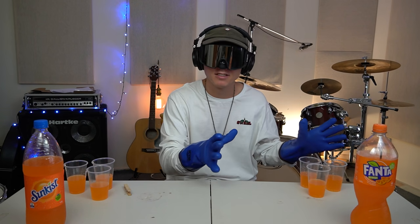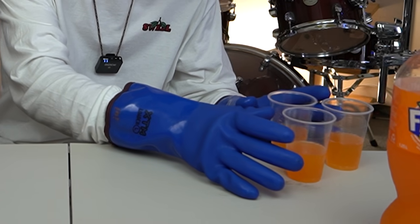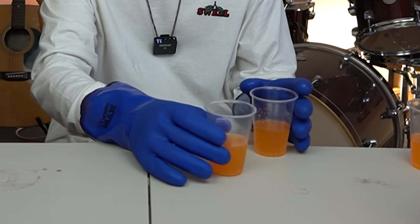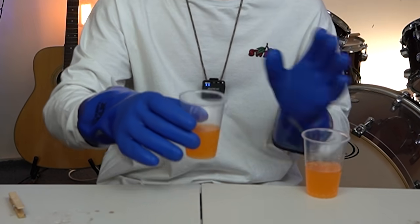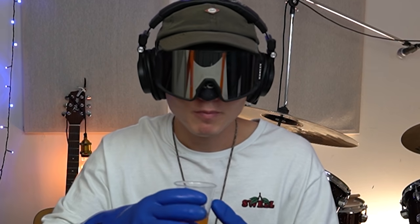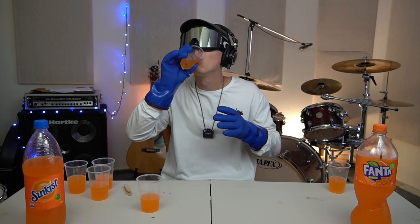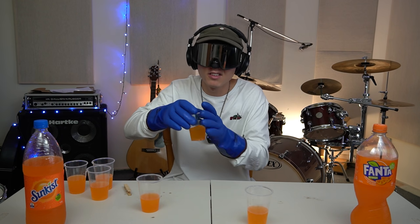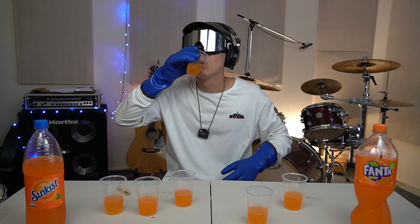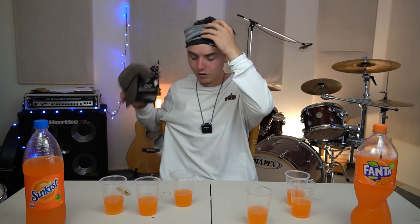I just can't get a gentle feel for where these cups are with the gloves on. I've got one. Oh, I just remembered I brushed my teeth about 30 minutes ago. Sunkist. I reckon that one was Fanta. Sunkist. I think that's another Sunkist. Fanta. Fanta. I think they do taste very similar — feel free to go and try a Sunkist and Fanta yourself. We have a clear split.